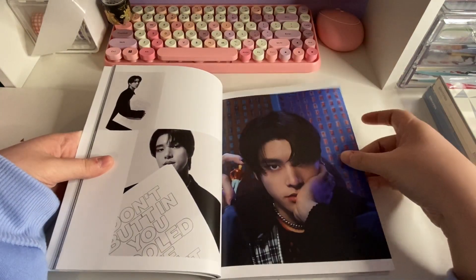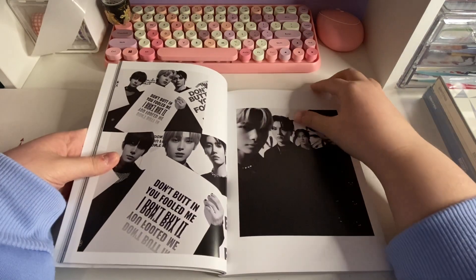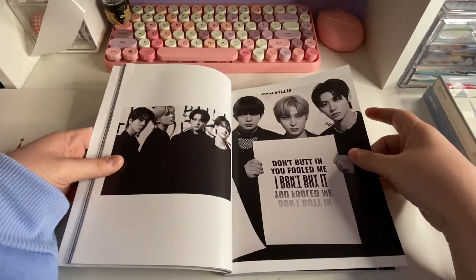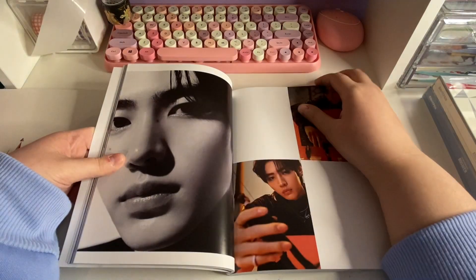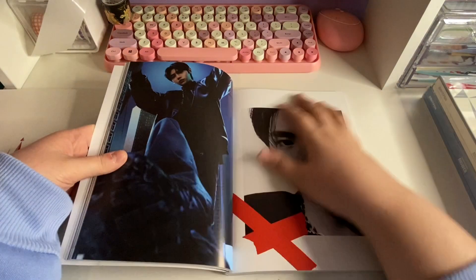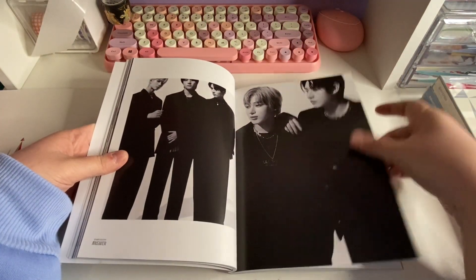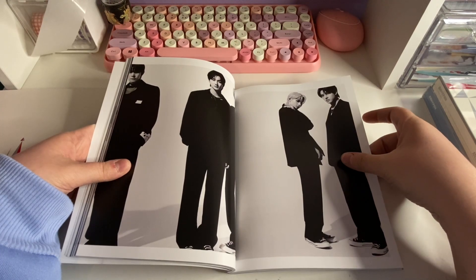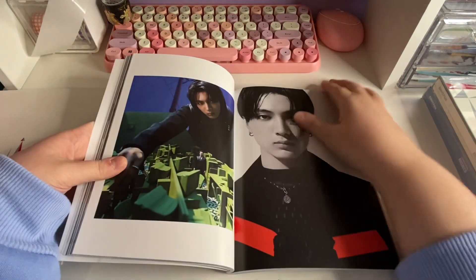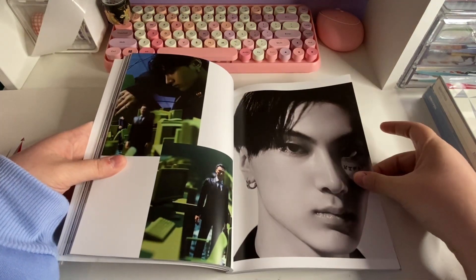Oh my gosh, Jake! Jake is my bias, if that wasn't already obvious. If I could collect more members of ENHYPEN I would, but I have so many groups I collect so I just pick one to collect in ENHYPEN, because they're not my alt group but I really do like them. My bias wreckers are Sunghoon and Jay, so sometimes if I pull them I'll try and keep them. My sister's biases are Sunoo and Jungwon, so usually we'll trade if I pull them.